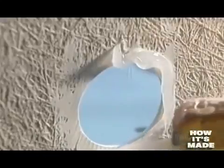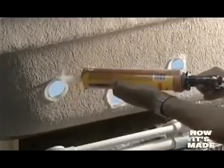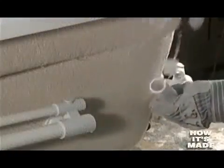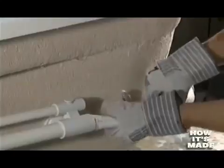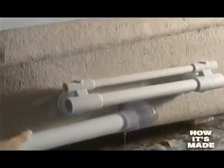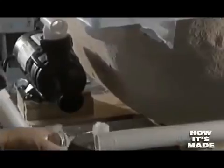The bathtub, almost completed, is now sent to another workshop. They can now install the pump, the piping, and the blower. These last operations are done manually. The pump is installed for the whirlpool system, as well as the PVC pipes, whose joints have been hermetically sealed to prevent any leaks.